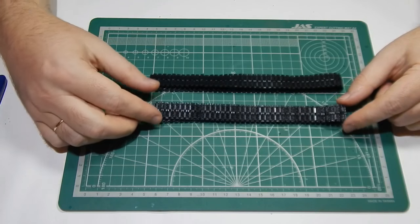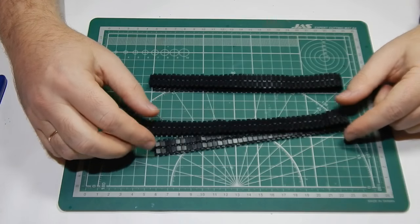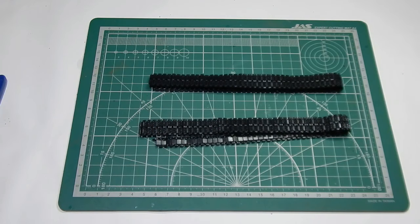На этом буду заканчивать. Кому интересно — в следующей части будем собирать верхнюю часть корпуса. Спасибо, друзья, за просмотры. Спасибо за комментарии. Подписывайтесь на канал. Всех благ вам и вашим близким.